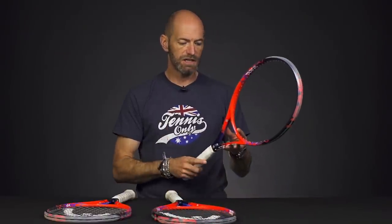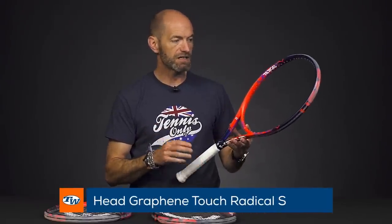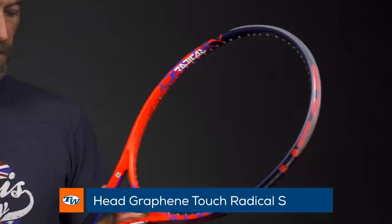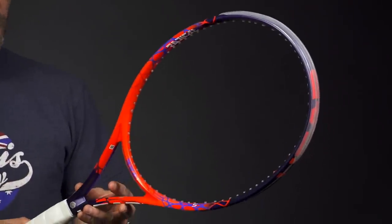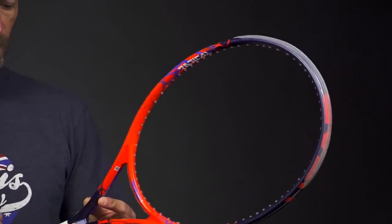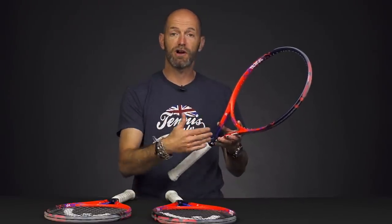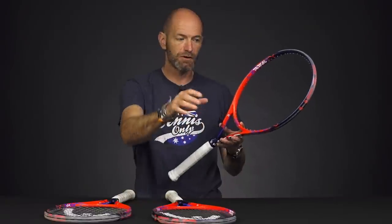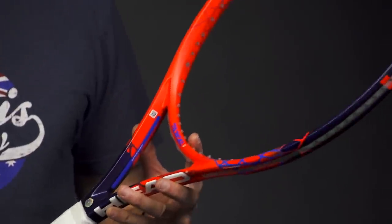One I have not tried yet out on the court is the Radical S — this is the lighter weight option. Strung up, we found an average weight of about 10.5 ounces. Four points headlight, 63 RA, so there's a nice flex to this one, giving it some good feel, and a nice low 307 swing weight. It's a very maneuverable racket, super easy to get through contact, and you can accelerate it to get some nice depth on your shots. That's also going to make the racket spin friendly because you can get the tip through quickly and add some nice rotation on the ball.